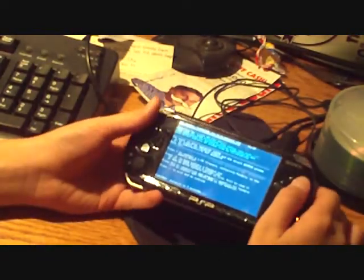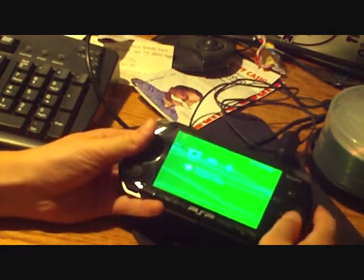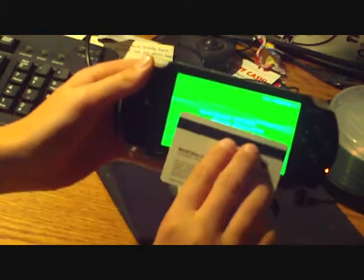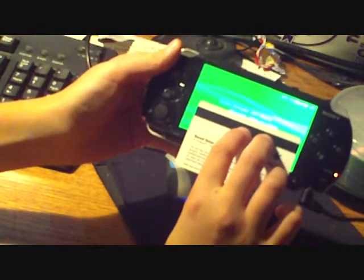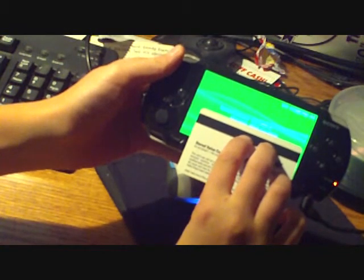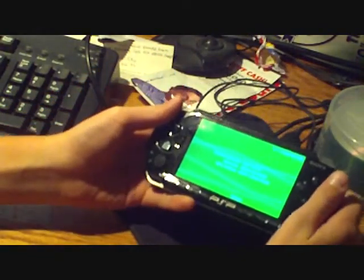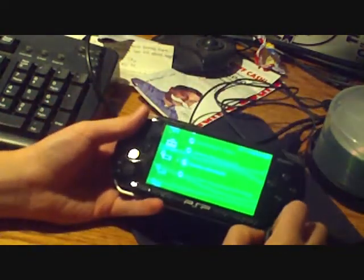And there you have it. You should have PS System Software 4.01 M33-2. There will be more tutorials coming out on how to update to a different system software version. So there you have it — that's ChurroHacks for you. Goodbye.